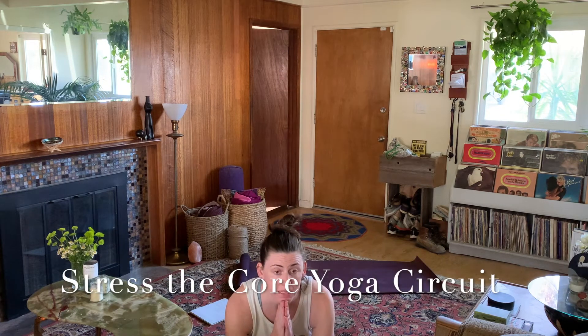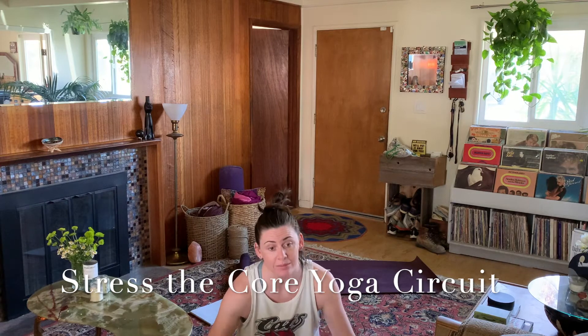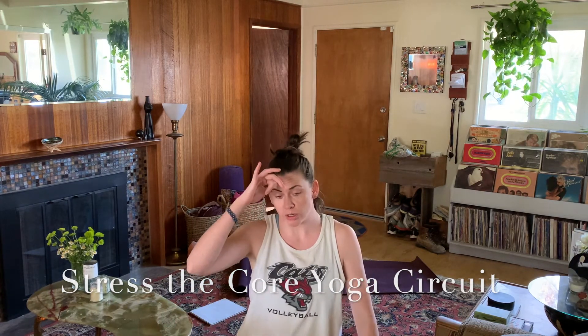Today we are going to be stressing the core a little bit. This is going to be a predominantly core-driven workout. In yoga and the style of practice we've been doing, we're recruiting the core constantly. However, we're going to emphasize it today. When we're talking about the core, we're talking from the pelvic floor — the very base of your pelvis — all the way to the tops of your shoulders. So it basically includes everything except your limbs. Weight-bearing on the hands and using our shoulders will also be part of stressing the core today.